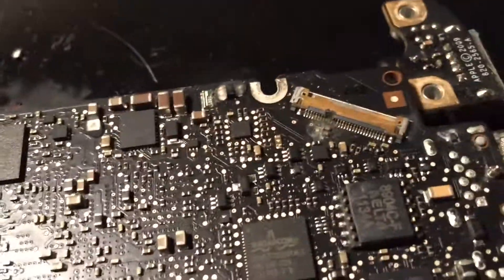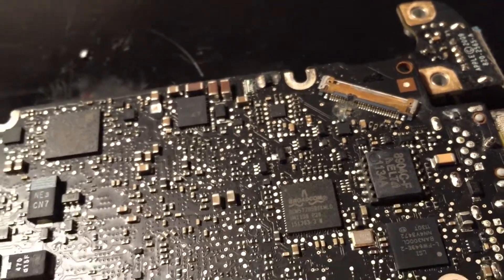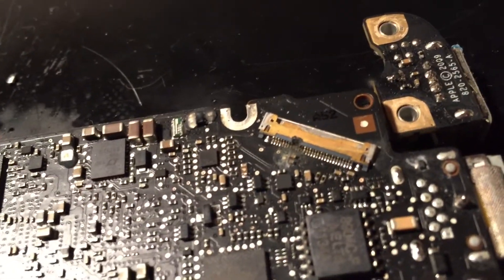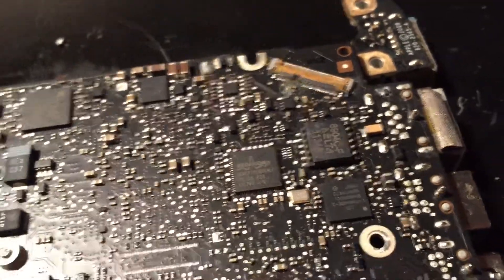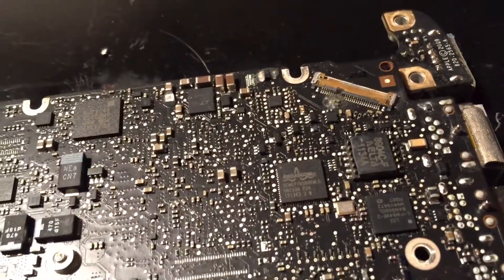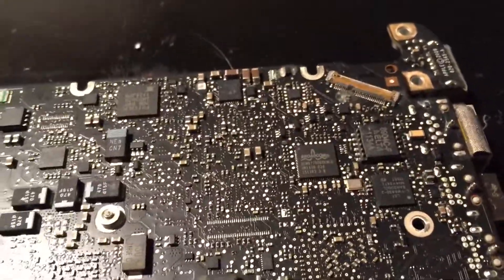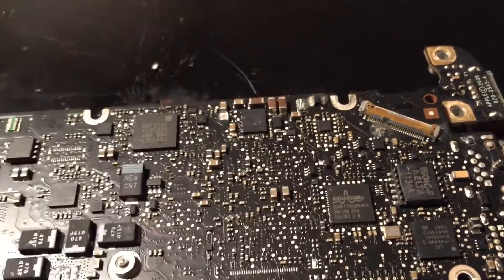Something has blown up here and it has caused the LVDS connector to completely get annihilated. I'm not exactly sure what caused that, but when I got the machine it had no screen and the LVDS connector was just hanging out the back. It looks like someone had torn the screen off, so I'm pretty sure the action of tearing the screen assembly off the machine is probably what caused this problem.